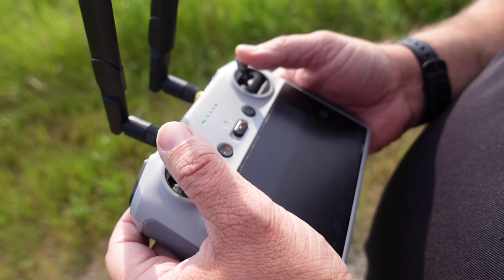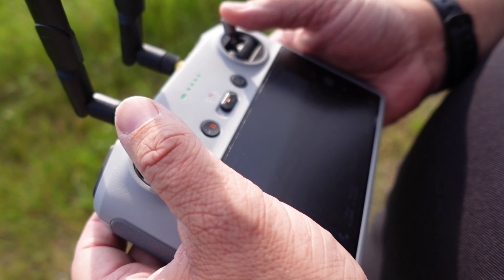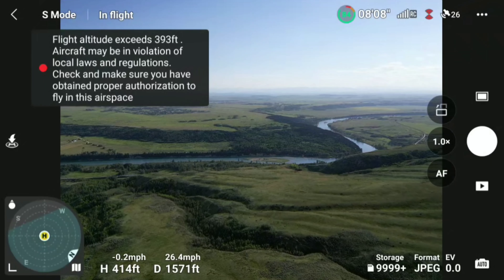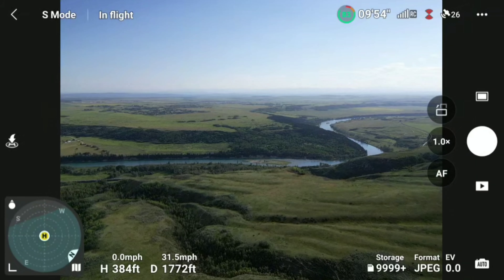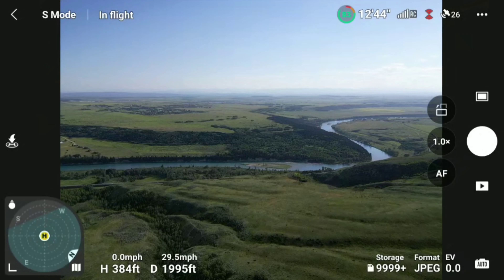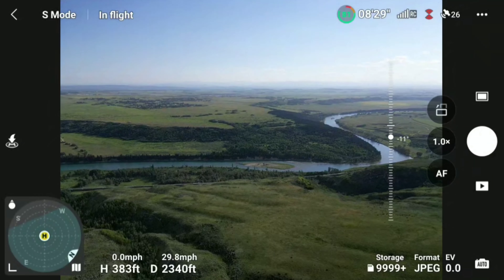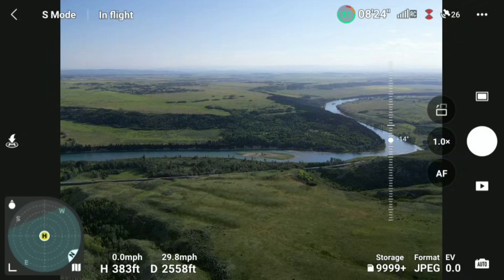Hopefully we'll do a lot better distance-wise. There's no civilization around here. At about 400 feet we get the warning that we're potentially interrupting aircraft, so we'll stay just under 400 feet for today's flight. Good views today — let's see how far we can get.